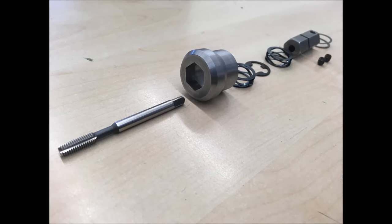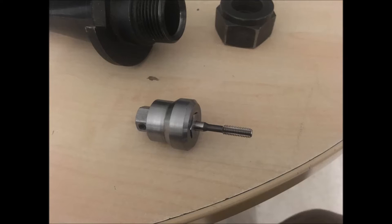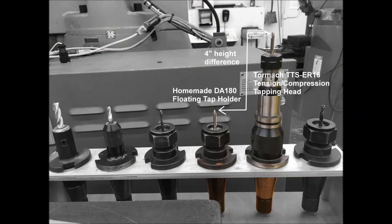It fits within the confines of an Erikson double angle DA180 collet chuck. It provides about a hundred thousandths of compression and tension travel in each direction, by way of compact wave springs. It is purpose-built for number 10 screw threads.